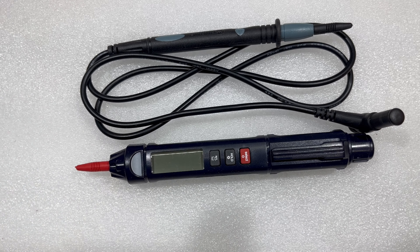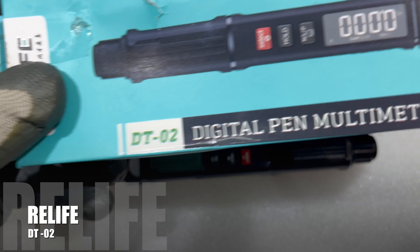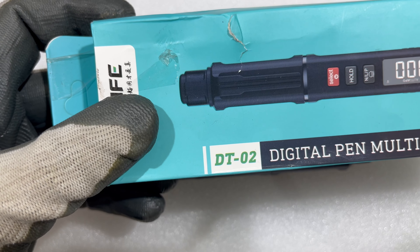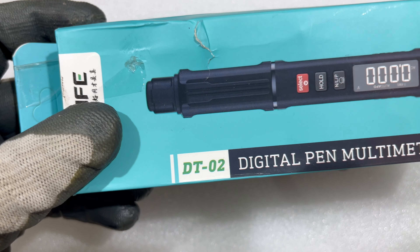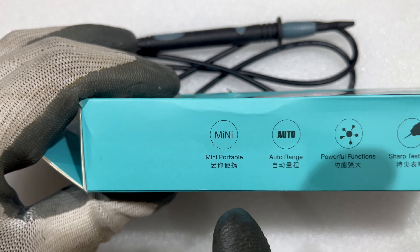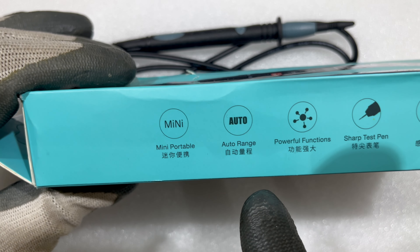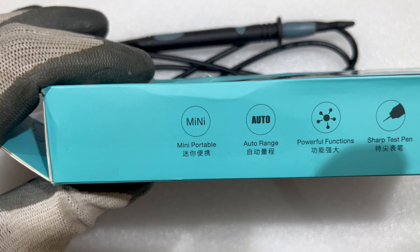Coming to the box — the brand is Relife, the model is DT02. The DT01 is also there in the market, but as the number follows, DT02 is the updated version. It's a mini portable multimeter with auto range, meaning you do not have to change the mode every time you are testing anything.